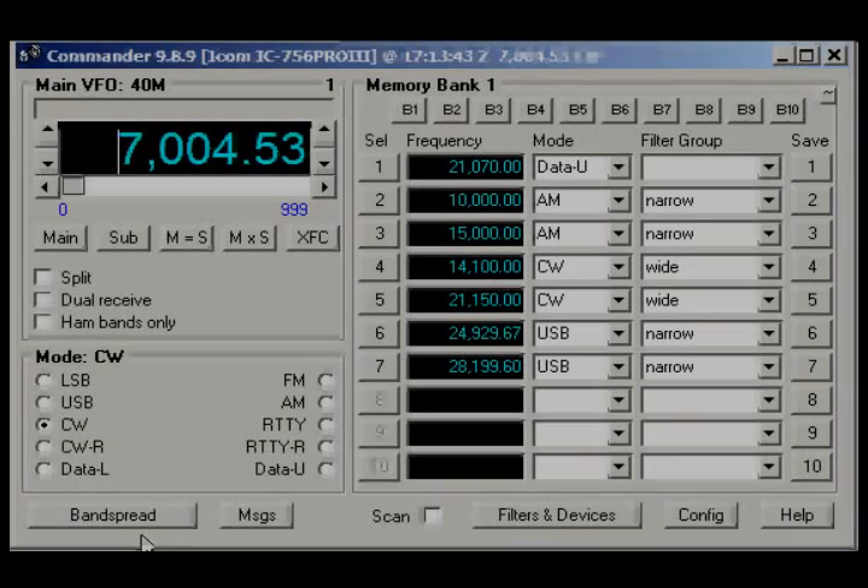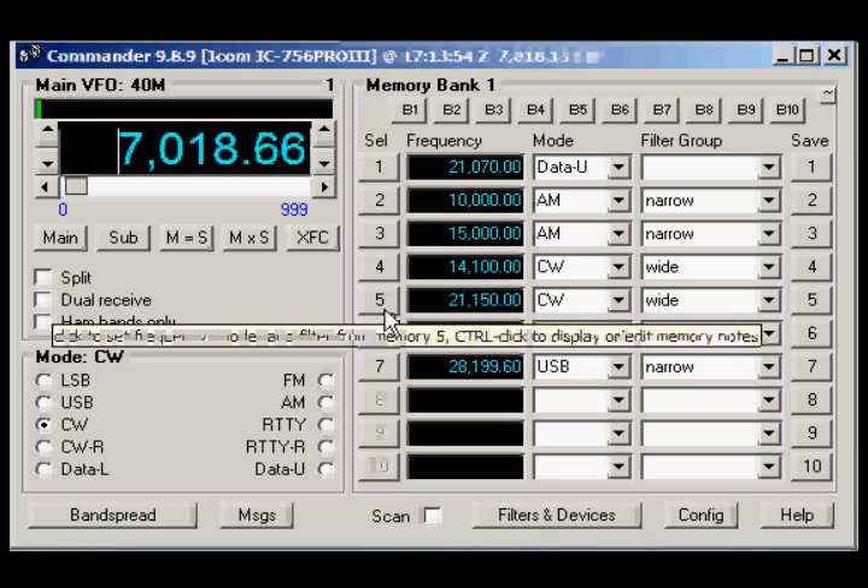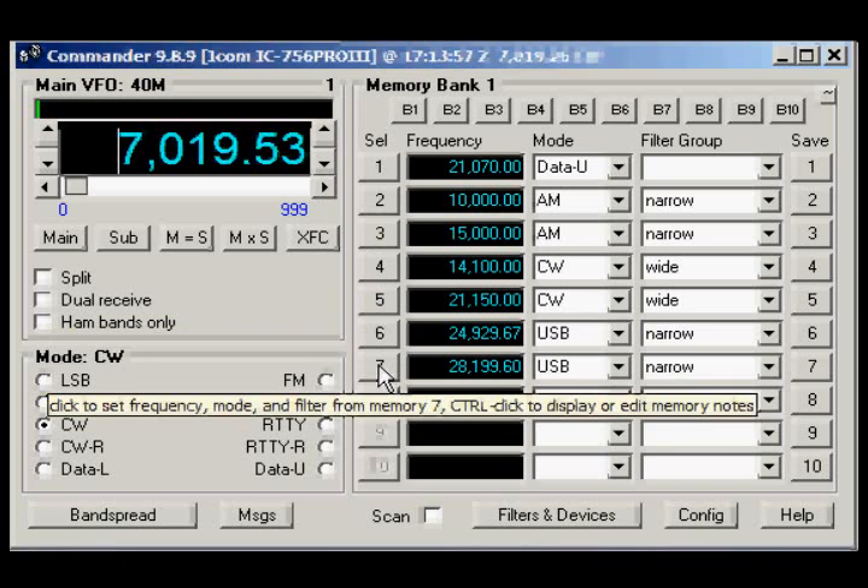There's an option to do it either way, but I prefer to use the simpler way — using the Commander rather than the HRD.